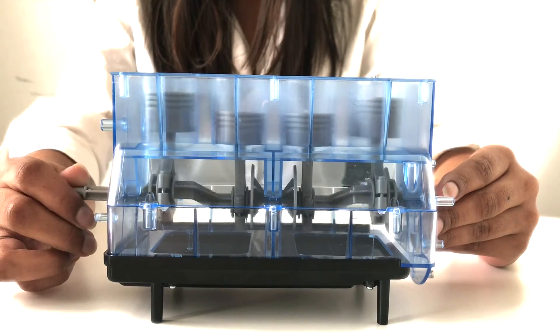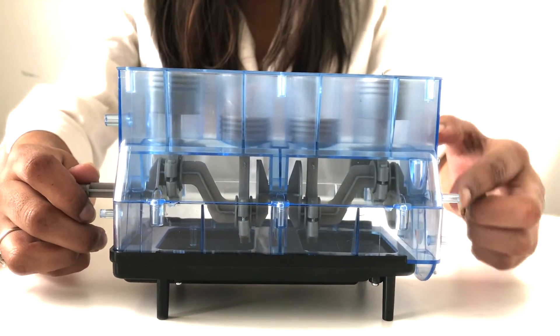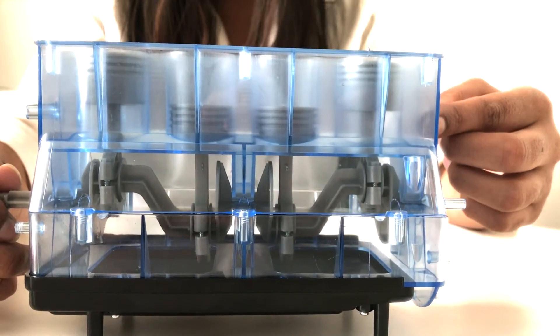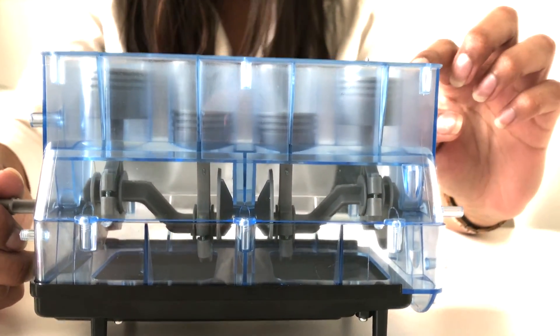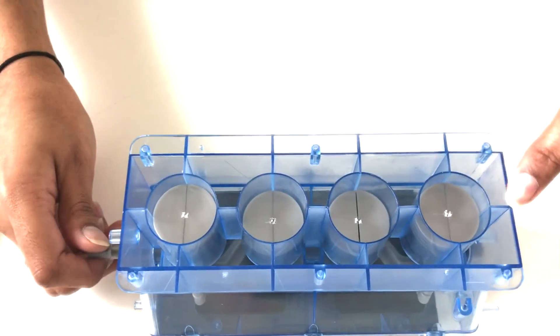The piston has to move up and down inside the sleeve with as little friction as possible. To do this, the oil is splashed onto the sleeve and spread onto the walls, creating a layer of oil. The rings on the piston prevent the oil from going into the combustion chamber. If oil was allowed through, it would mix with the air-fuel mixture, resulting in smoke out the exhaust and a burning smell of fuel.